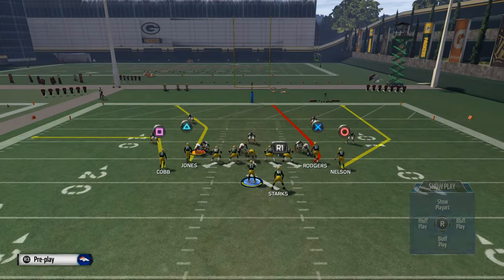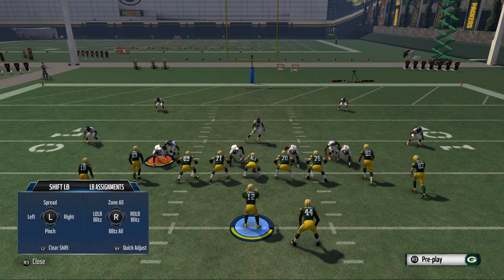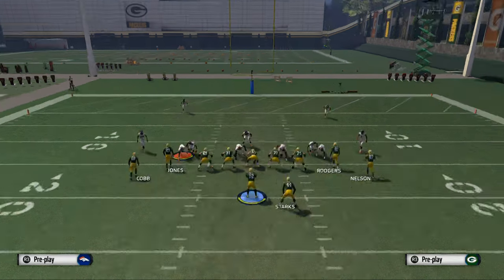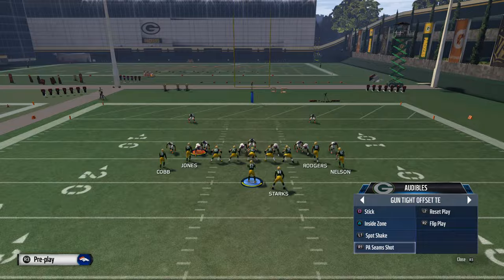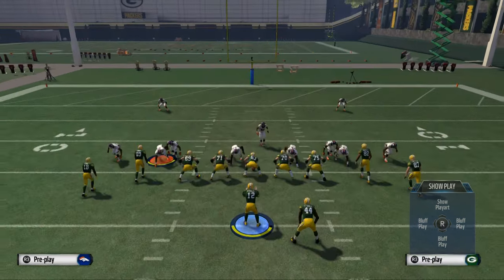A lot of guys like to run two-man under, and a lot of them like to do the man-aligned press — that's the best way to run it this year. When they do that, they'll get right up in your face, making it really hard to get a free release. It's just kind of a difficult defense to face. And I like this play — PA Seams Shot. It's the play action audible in the shotgun tight offset tight end.